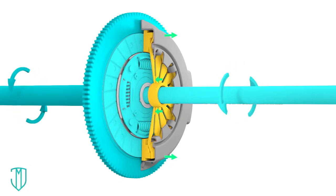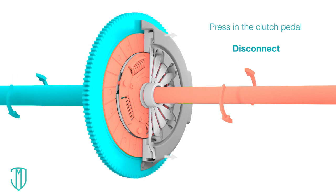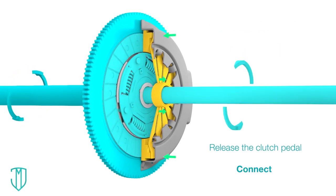Now that you know the basics of how a clutch works, in our next video we'll show you the best way to use the clutch to drive stick shift.